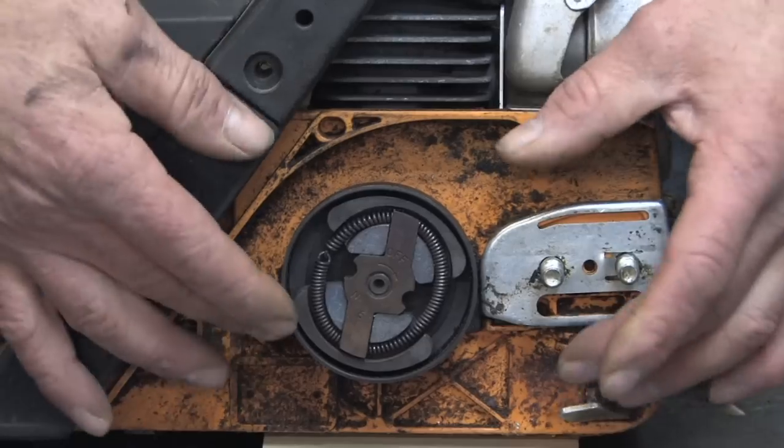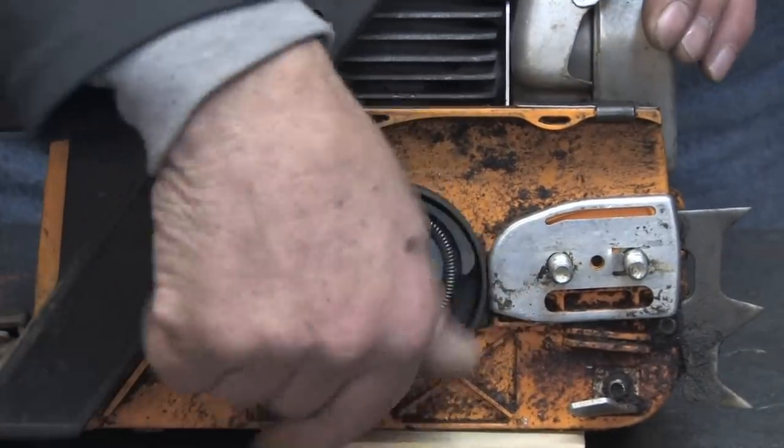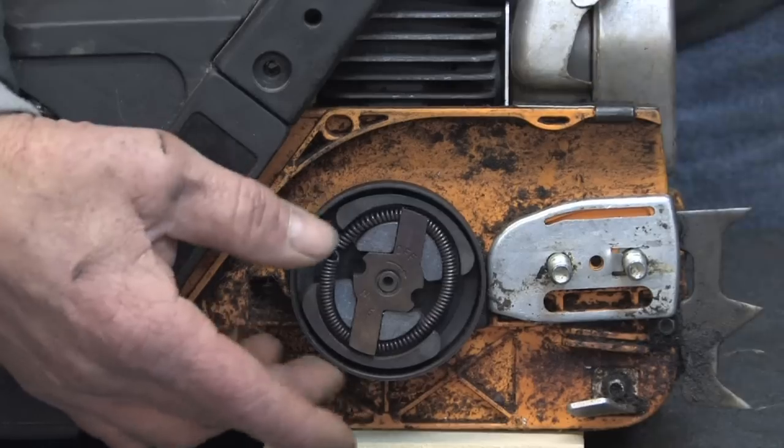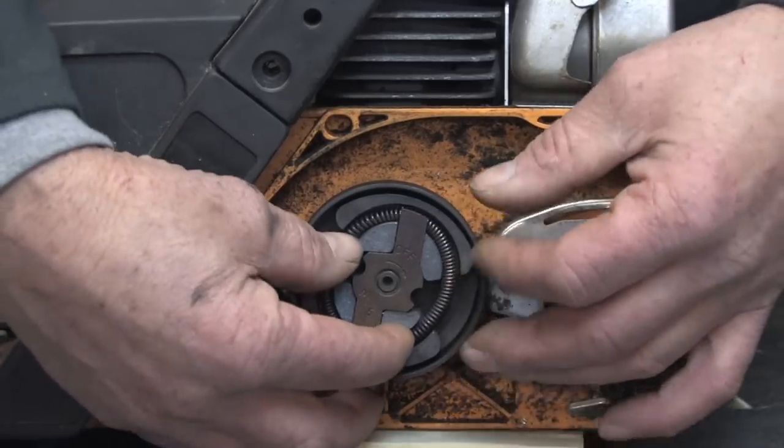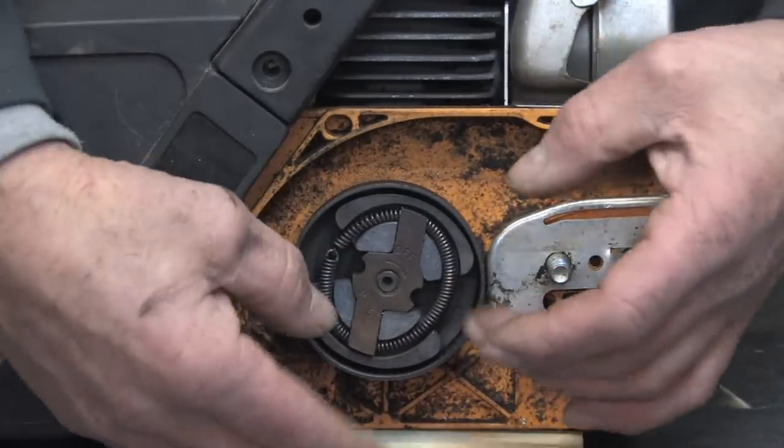How the centrifugal clutch operates is this outside portion of the clutch free spins — that's the sprocket that drives the chain itself that does the cutting. The inside portion is connected to the crankshaft and, as the name implies, it operates centrifugally.